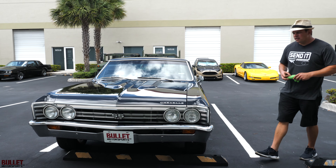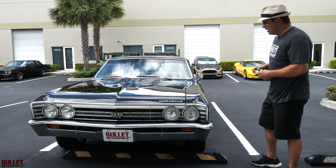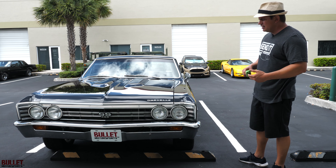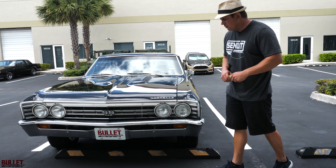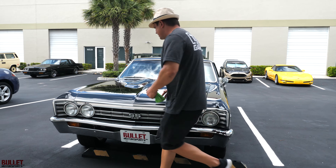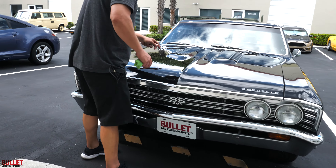I'm going to start off with the front end of the car and the paint quality. I'd rate this paint a 6.5 to 7 out of 10 — extremely nice, shows very well, but there are minor imperfections throughout. Chrome is very nice. Let's go ahead and look at the hood — got those beautiful vents.